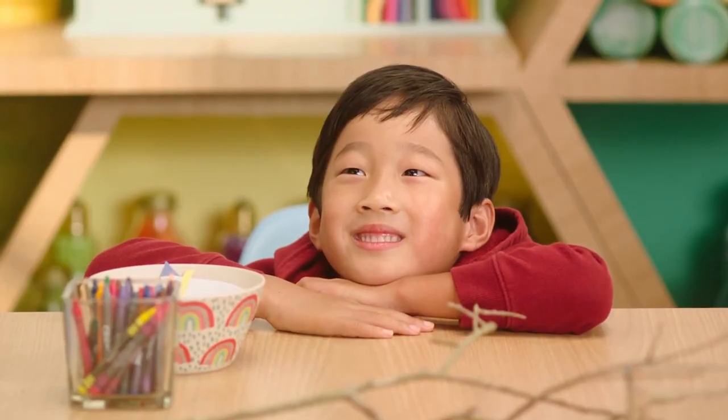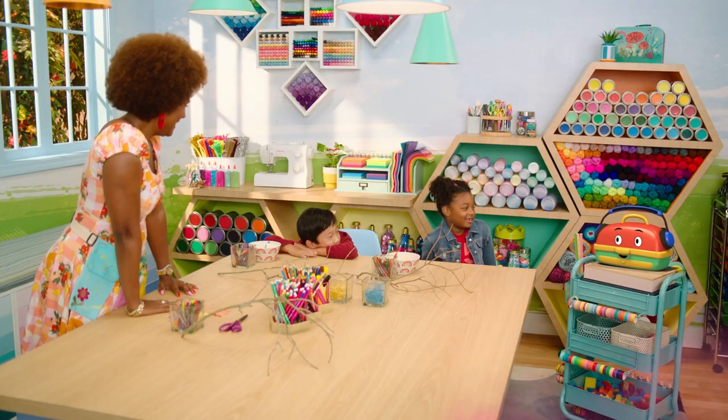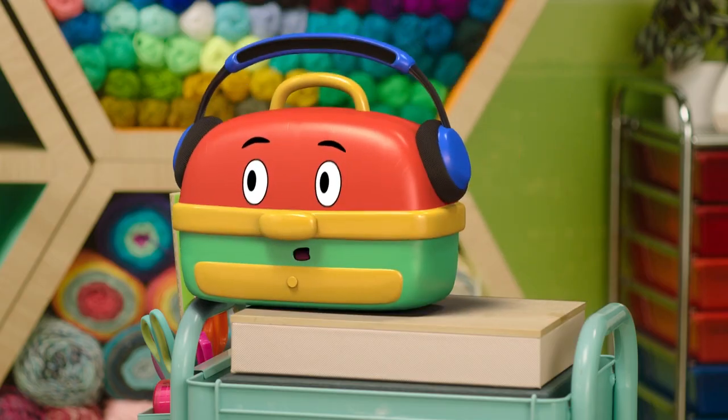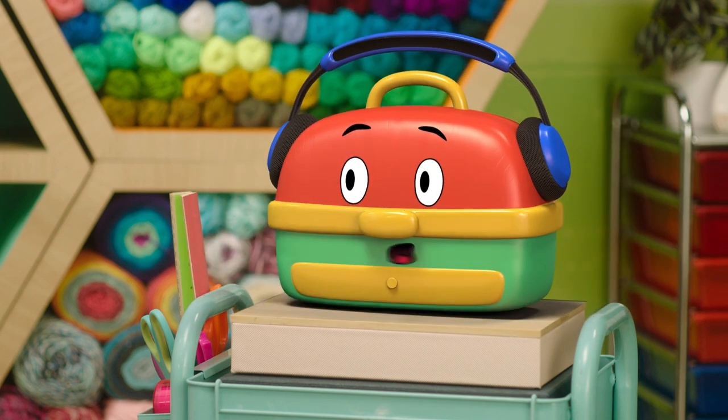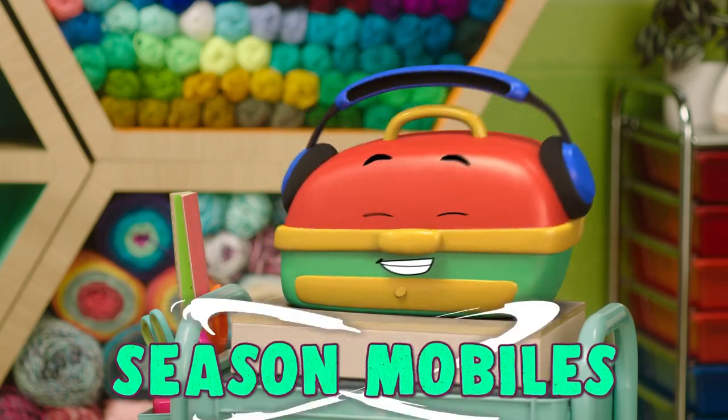Really? You know, I have a friend I'd like for you to meet who helps us make crafts. DJ Crafty! Hello, DJ Crafty. Today we're going to make a craft so spectacular, so super, so seasonal, that it's going to make you go wow. Wow! Well, what is it? We're making season mobiles.